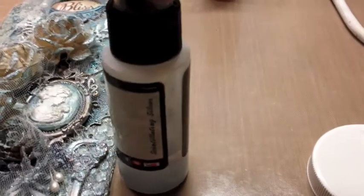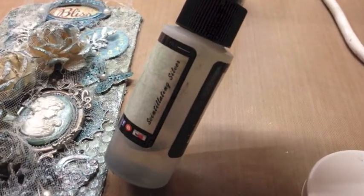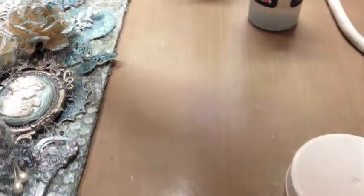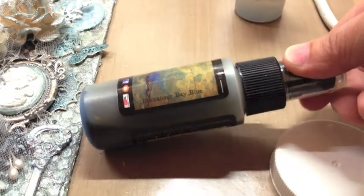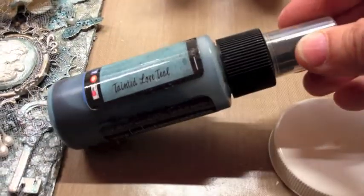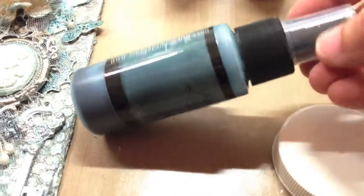For this tag, I used some Lindy's when I created it and I wanted to share those colors with you. The first one was Frozen Jack Frost, the second was Scintillating Silver, the third is Moon Shadow Buccaneer Bay Blue, and the last one I used is a Starburst in Tainted Love Teal. Just in case you were wondering.